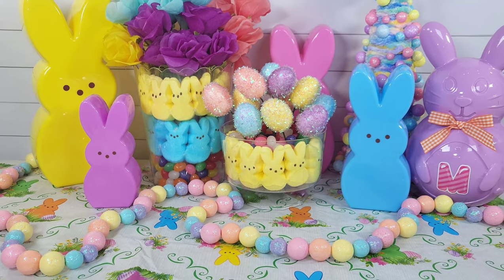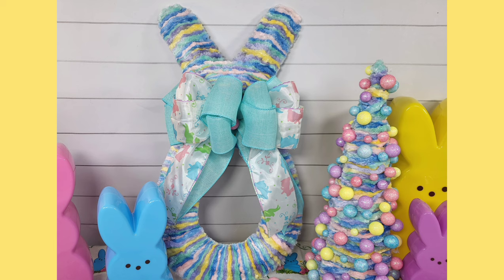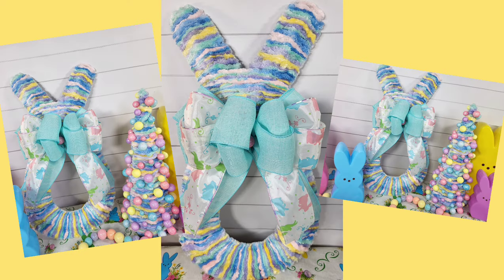Here's a sneak peek of what you will see later. But for now, here is an idea — I'm going to share with you how I made this adorable Peep-shaped bunny.